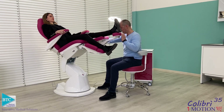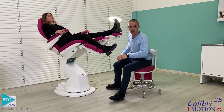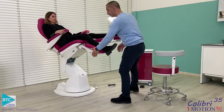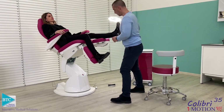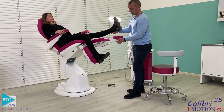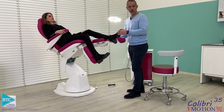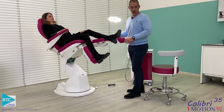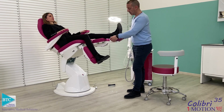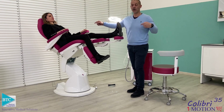Always keep in mind your position and the ergonomics of work. Even the One Motion Chair, as an entry-level product, rotates to a very high position for the foot. You can reach up to 130 to 63 cm and work on the foot with up to 2 meters total length of the chair.